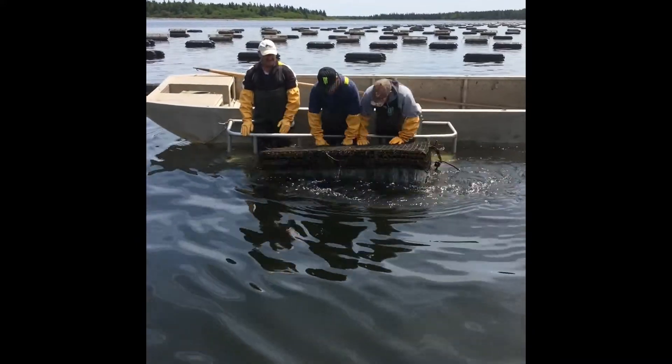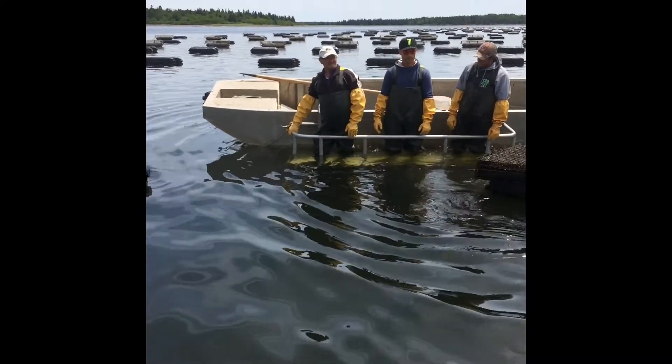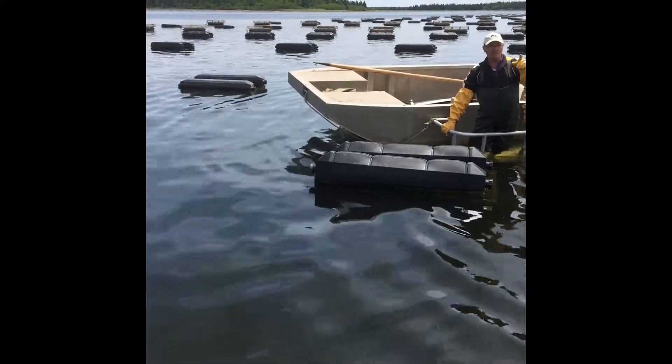As you can see in the video, the team of oystermen are working from a basket which is attached to the side of the boat. This gives them improved safety and also the perfect working height to flip the cage.